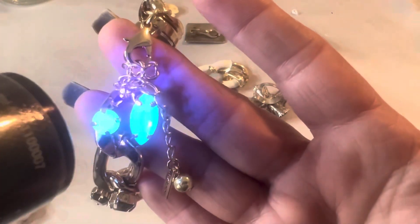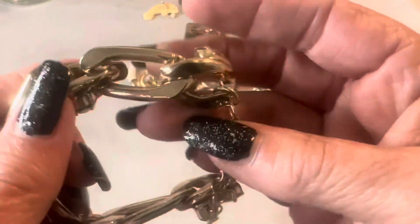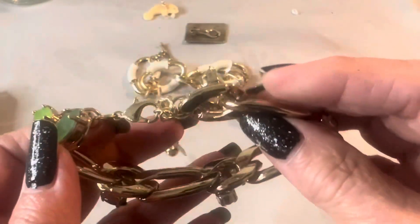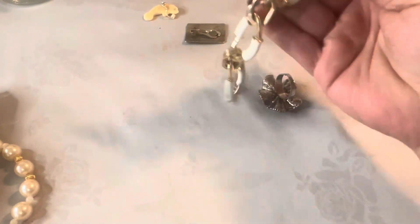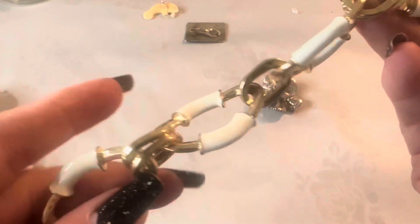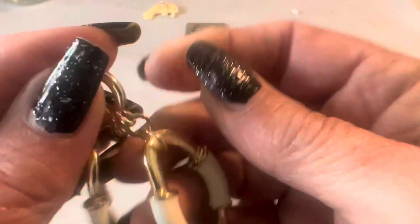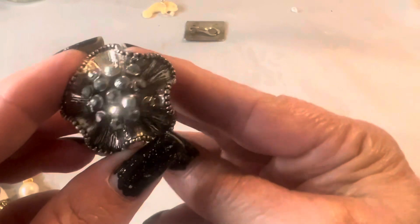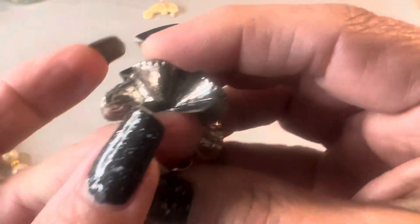And these are uranium glass beads — see how they light up. You know, a lot of people like to collect uranium glass. Not all of them are uranium, just those two — oh wait, there's four uranium and then these are different. Another bracelet — this one's enameled, I like this one. It has a toggle closure, really cute bracelet, rather small. And this is just a fashion ring — costume.